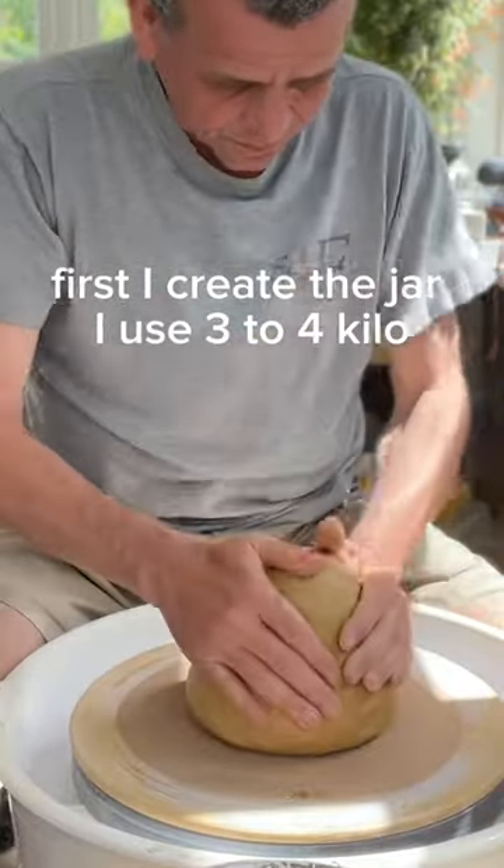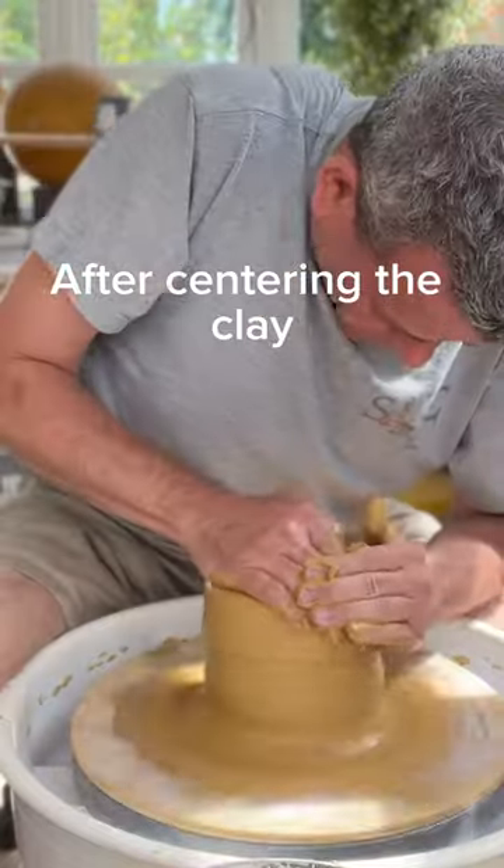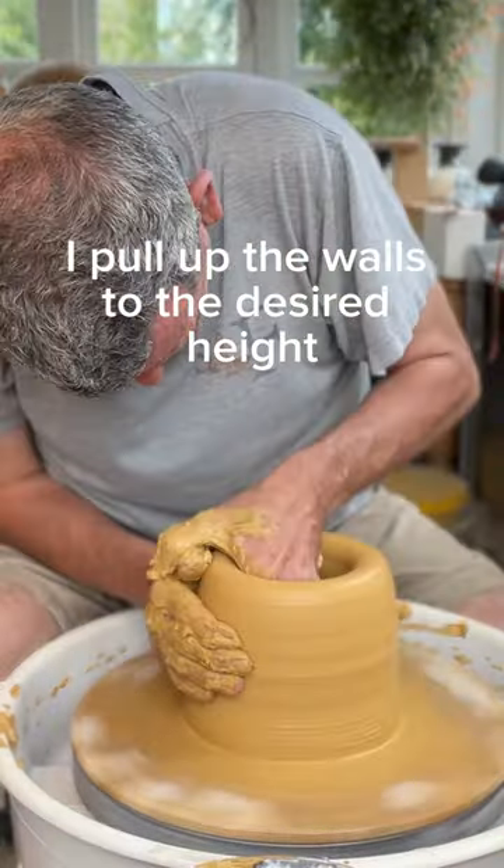First I create the jar. I use about three to four kilos of clay for these kind of pots. After centering the clay, I pull up the walls to the desired height.